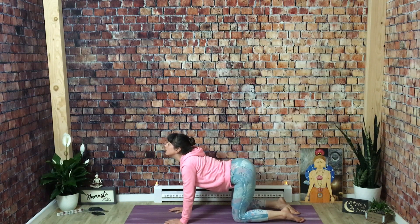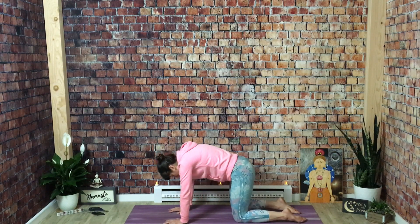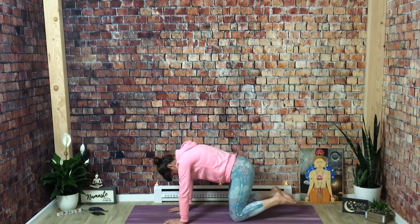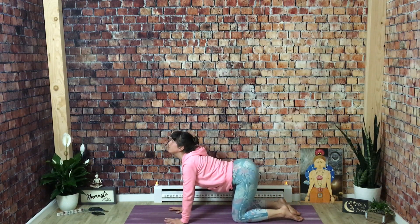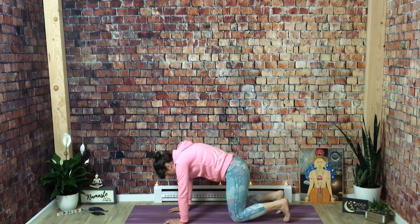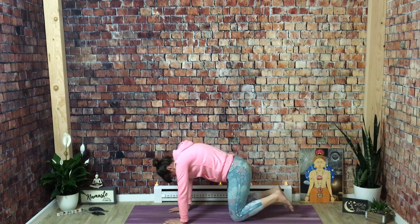Inhale. And exhale for cat — tuck your chin, round your spine. Moving in the opposite direction, you can tuck your toes into the ground to get some stretch to the bottoms of your feet. You're rounding your backside body as well as compressing the front. Inhale for cow pose — untuck your toes, drop your belly, lift your gaze. And exhale for cat — tuck and round. Really press the mat away from you. See if you can dome up that little space between your shoulders. One more time.